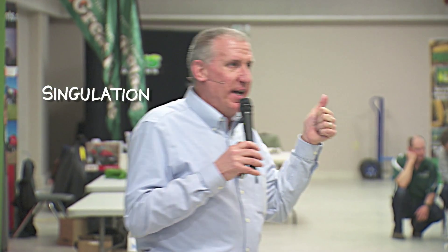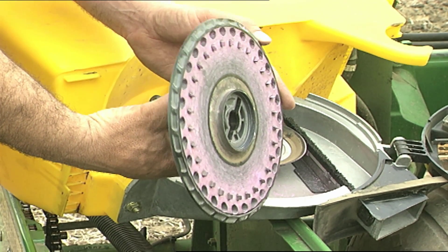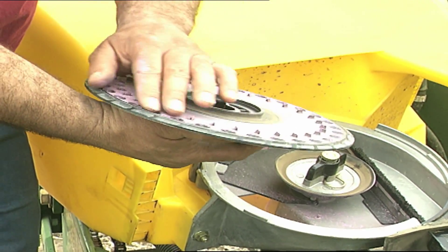You need to be aware of singulation on that seed meter and how speed is going to affect that. If you're planting and your meter is really spinning fast, with flat disk technology it's really going to fling that seed down into the release zone and down the seed tube. So you need to be aware of planting speed and plantability.